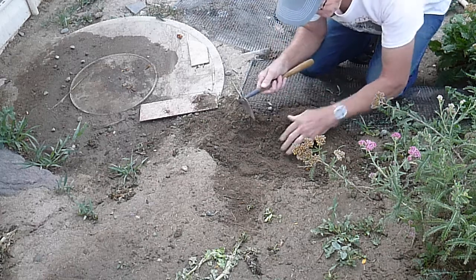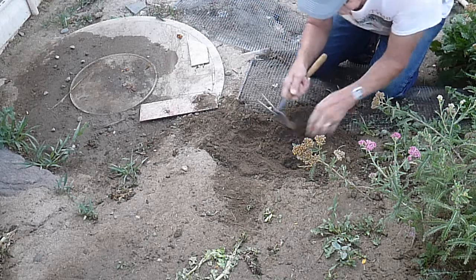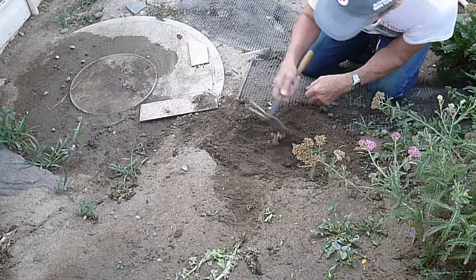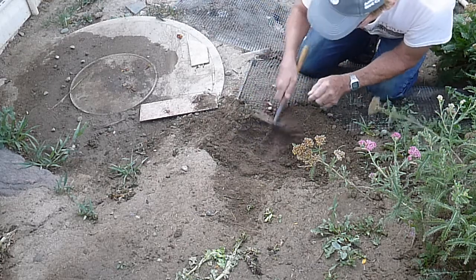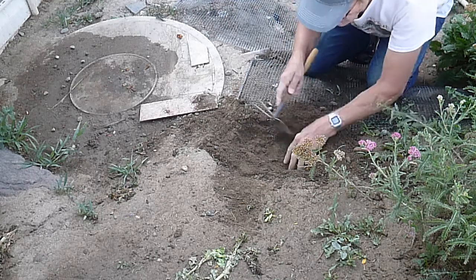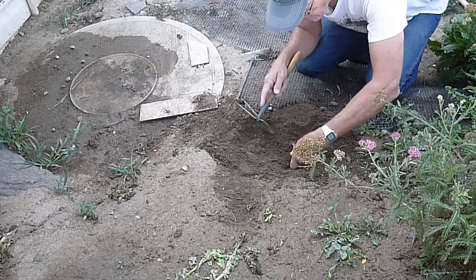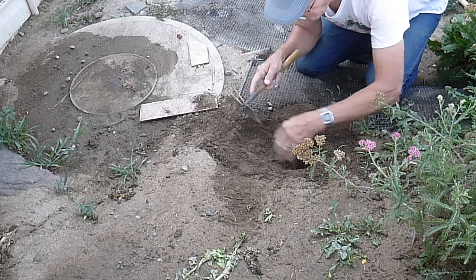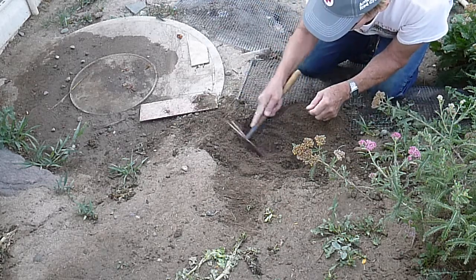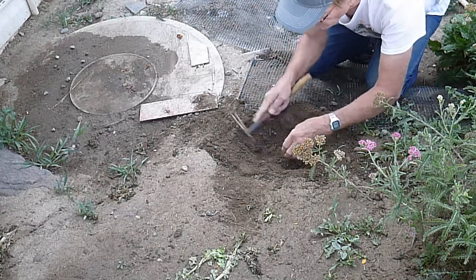I have this turtle incubation project going on inside the house and right now I have 57 eggs incubating. There are two sort of soft areas here that feel like an old gopher hole or something. I've got 57 eggs right now.